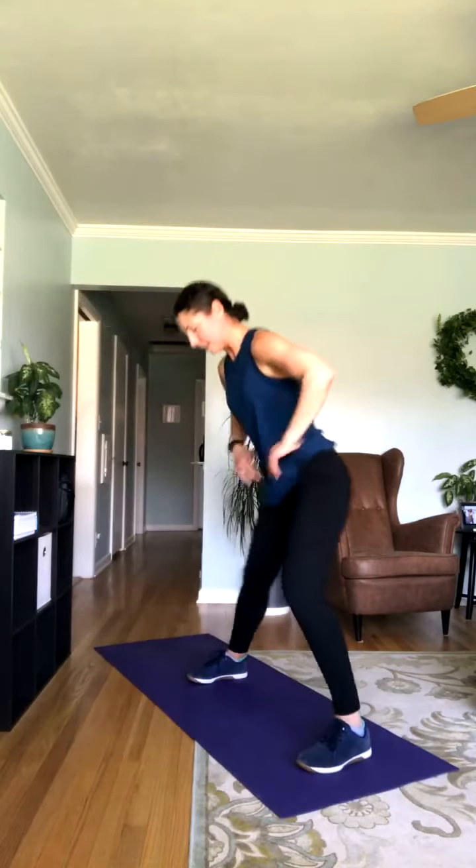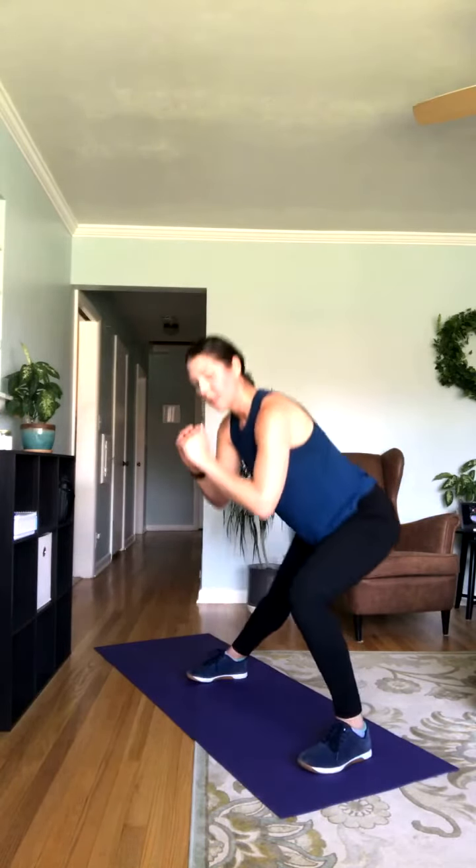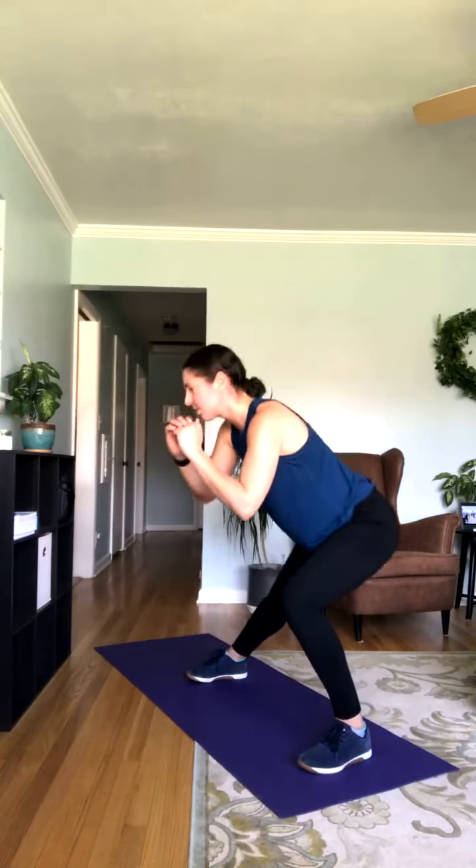Nice wide stance — alternating side lunges. I'll face so you guys can see the stretch. Nice and wide with those feet. You can put your hands wherever feels comfortable — I always put them in front of my chest, but you can put them on your hips, whatever works. Biggest thing: really sit those hips back, almost like you're sitting back onto a bench. Make sure that knee isn't going too far in front of those toes.